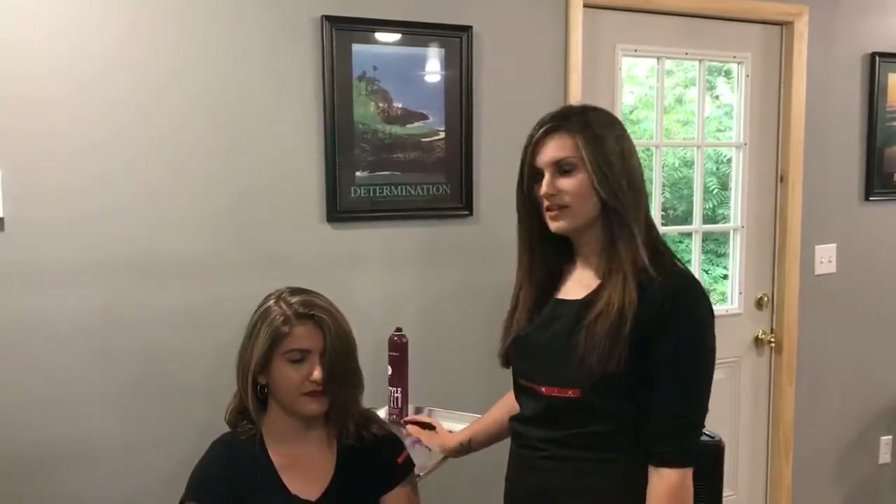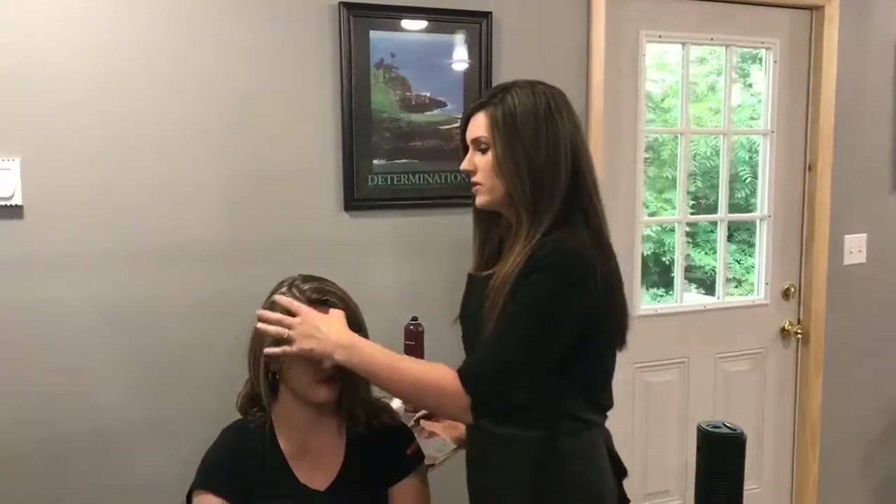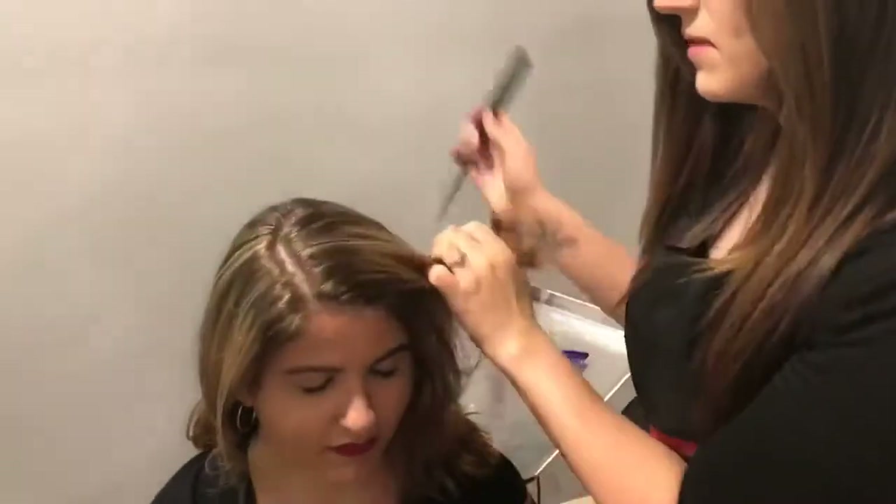Hi guys, I'm Lisa and I'm here to show you a few ways to style your bangs. First I'm going to show you how to braid them just to get them out of your face.